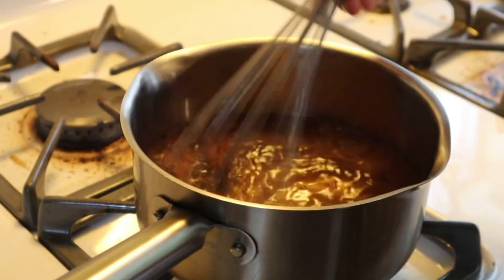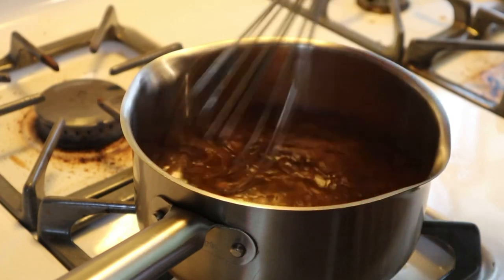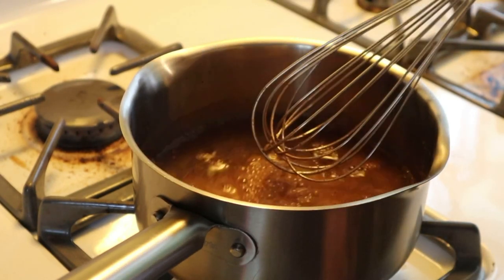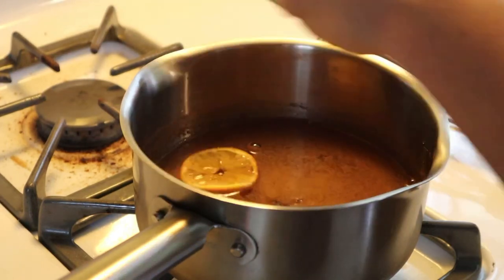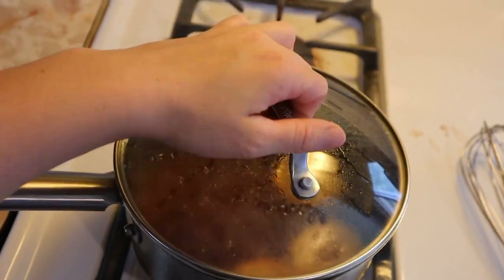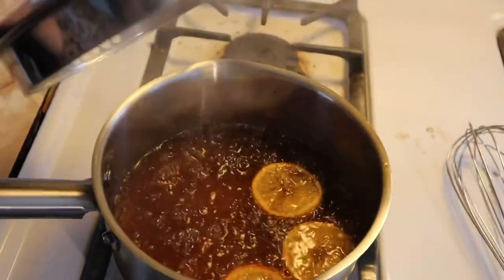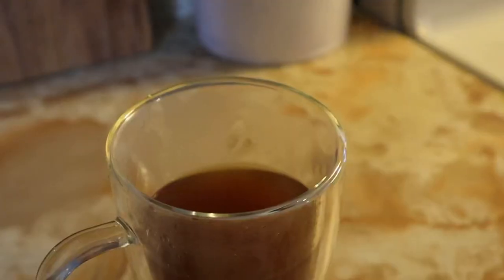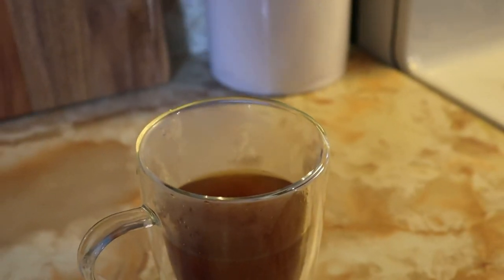Then just slice up an orange and add the slices to your pot. Simmer for 15 to 20 minutes and that's it. And it tastes like legit apple cider — super good.